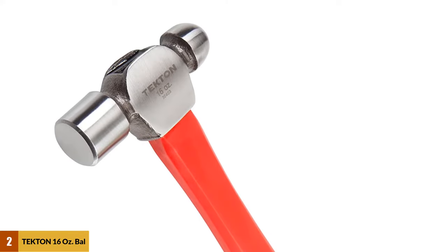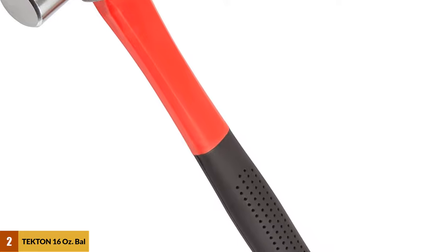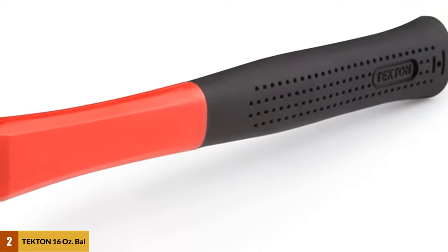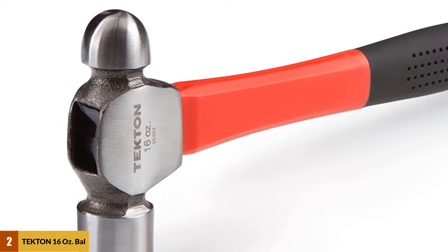At number 2: the Tecton 16-ounce ball peen hammer. Ball peen hammers are primarily used in metalworking, setting rivets by hand, or removing dents in metal. This isn't the type of hammer you'll use regularly at home as it's not made to drive nails, but it doesn't hurt to have this special-use hammer on hand because your kids are sure to put a dent in something at some point.